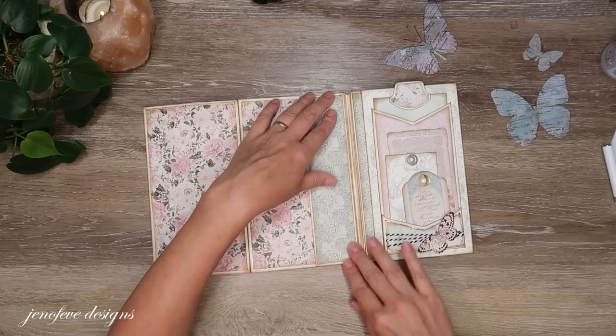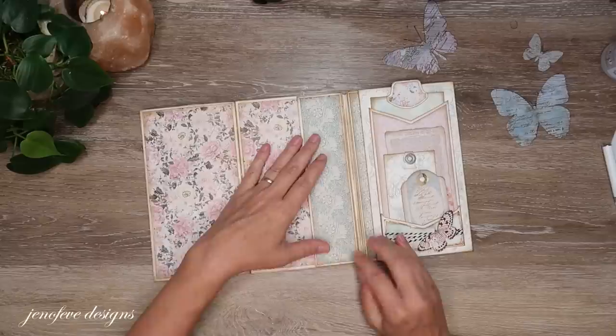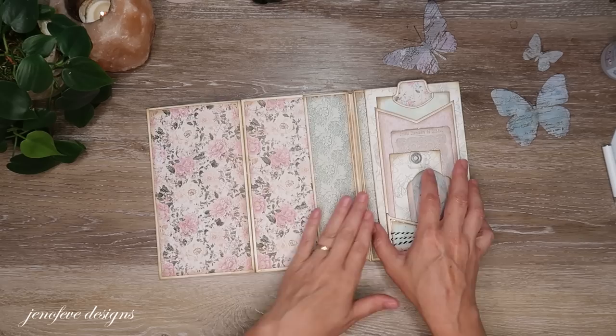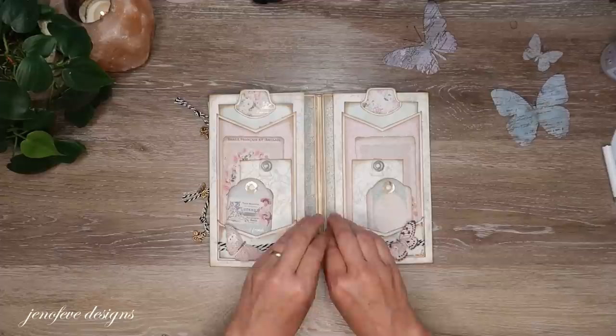I'm not too concerned about the printed embellishments since we can print more, but the ones that came with the paper collection I want to use wisely. There's the pocket, and here's what the other side looks like — both pockets look exactly the same, and when it's closed you can see a little bit of green peeking out.